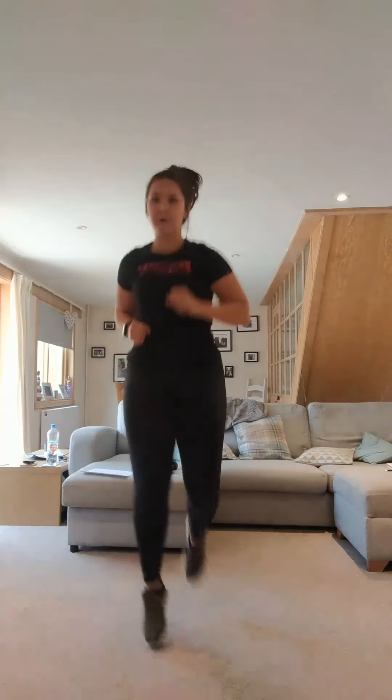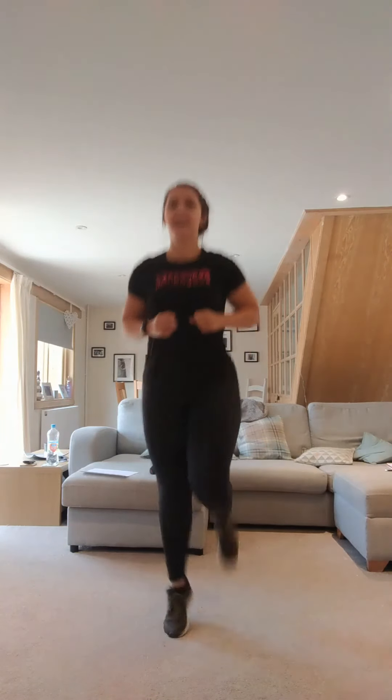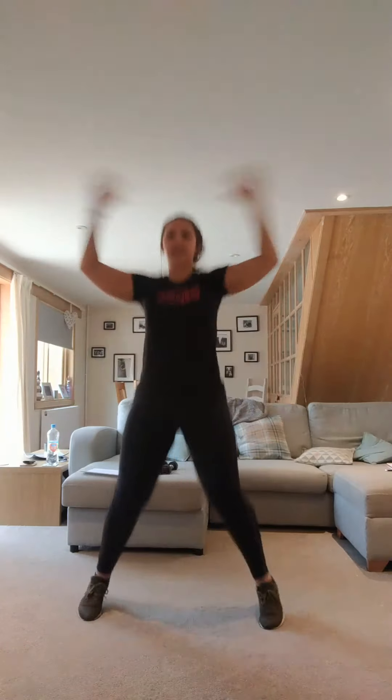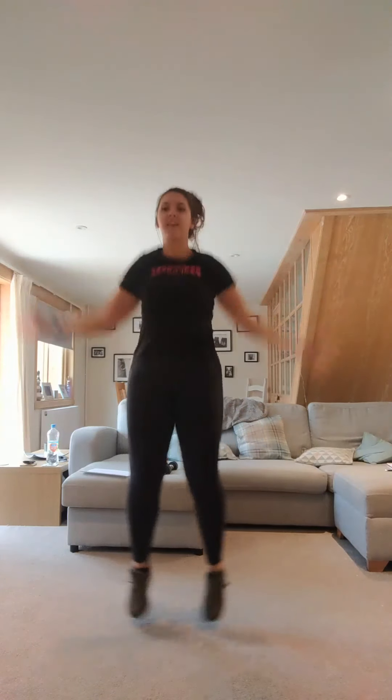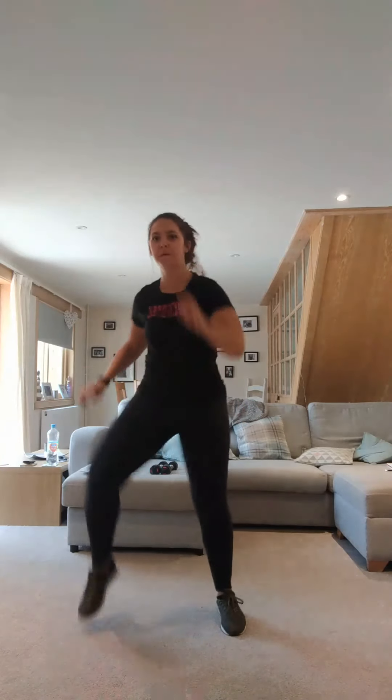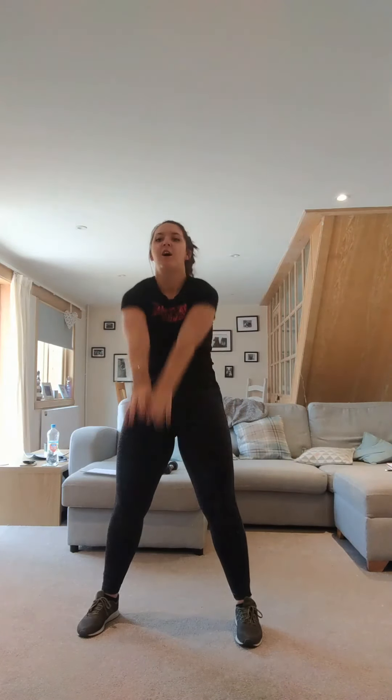Jog it out. Star jumps. March it out. Keep marching. March it wide. Roll the shoulders. Take it back. Roll. Take it forwards.